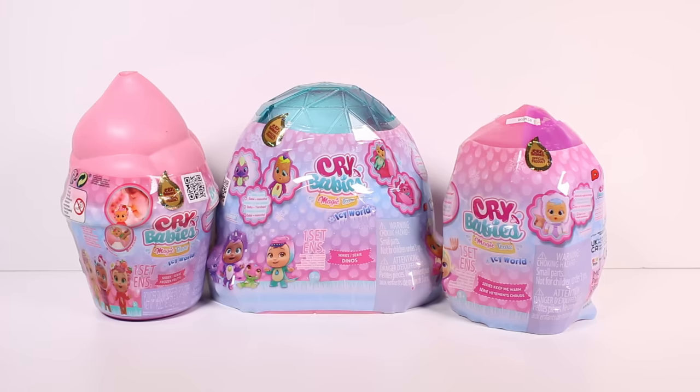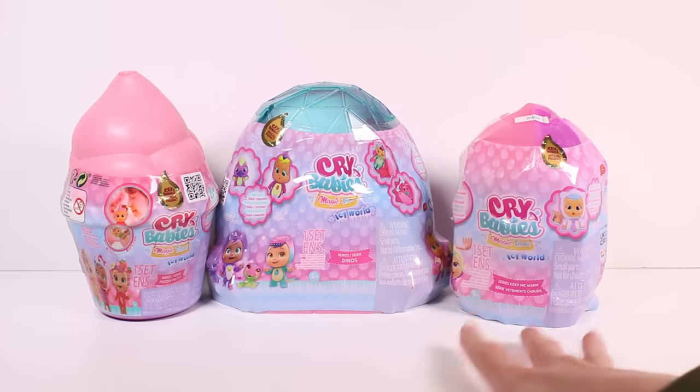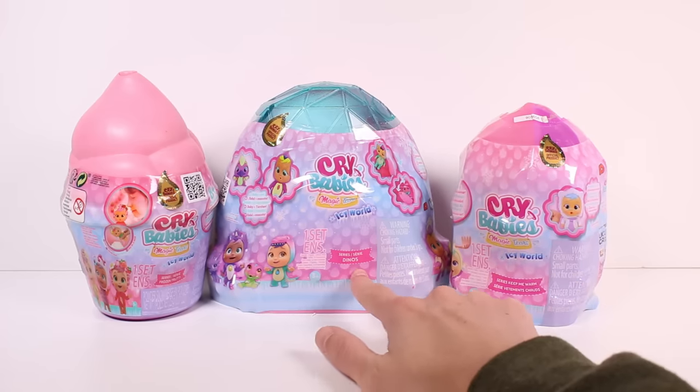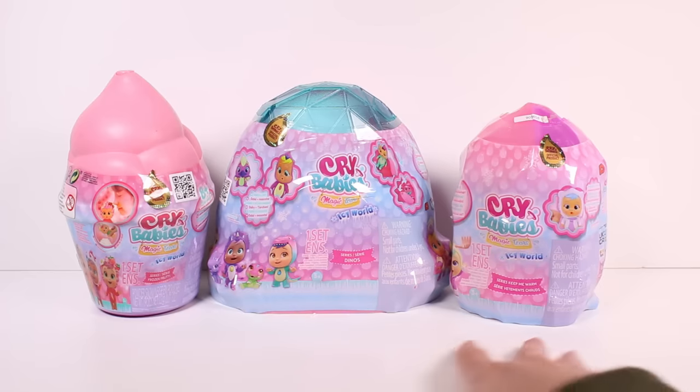Hi everyone, it's Tiffany! I am here with all of these Cry Babies Magic Tears Icy World blind capsules. I want to thank the company so much for sending these to me for free to open up with you guys. This is going to be so super exciting. So this is the Keep Me Warm series, the Dino series, and just a regular series — basically the normal one.